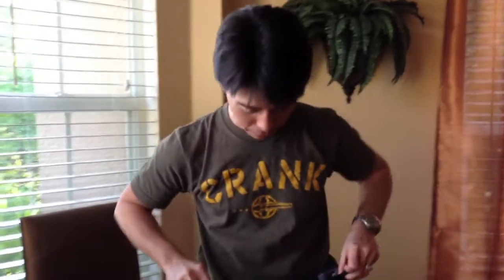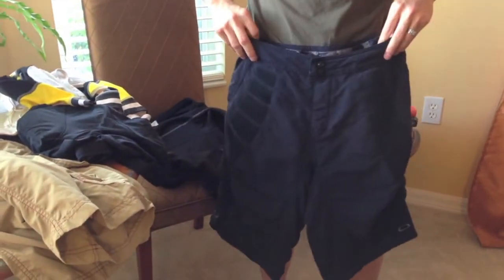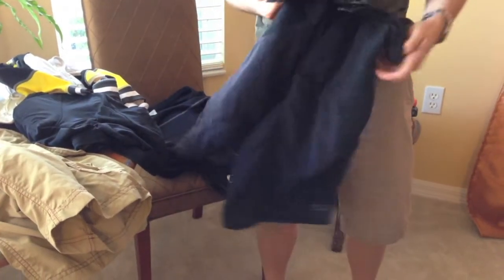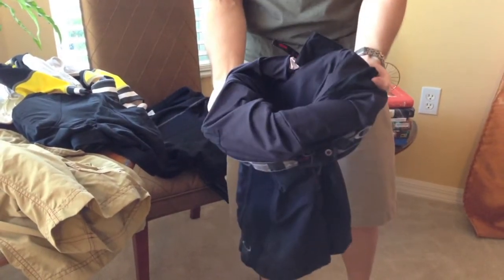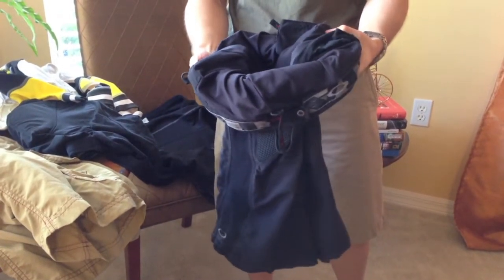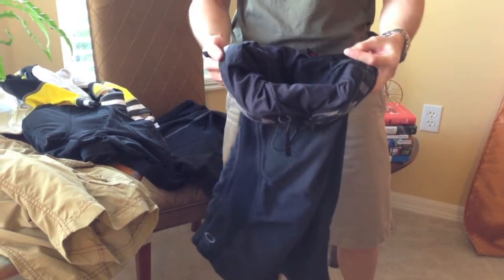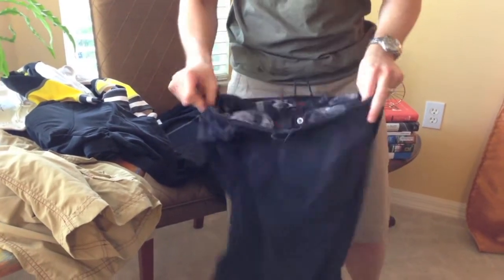Next up we have traditional mountain bike baggies. These hit just past the knee and offer a great deal of protection. As you can see from this pair, there's no liner, so you'd have to wear one separately if you want a little protection for your soft bits downstairs.